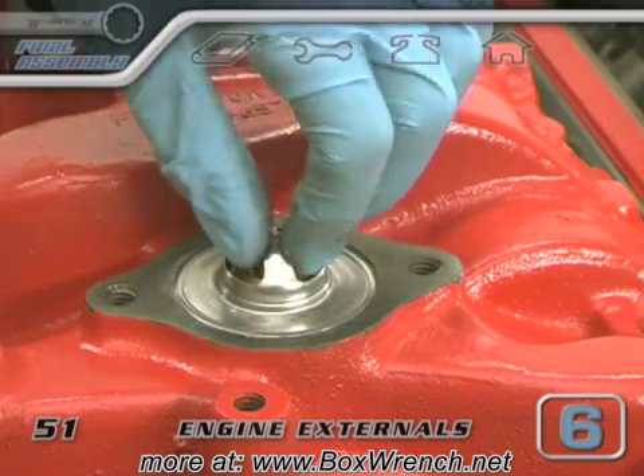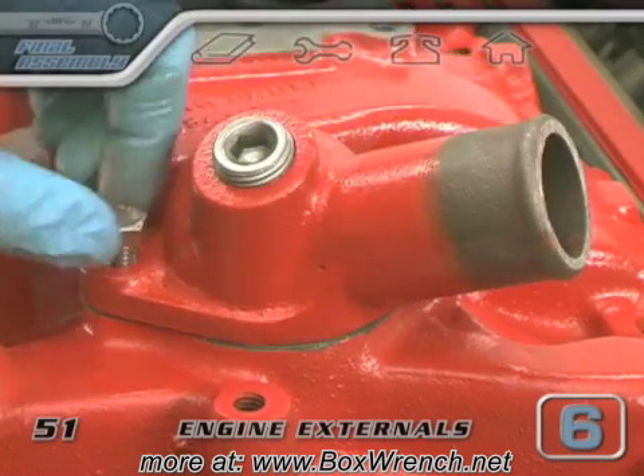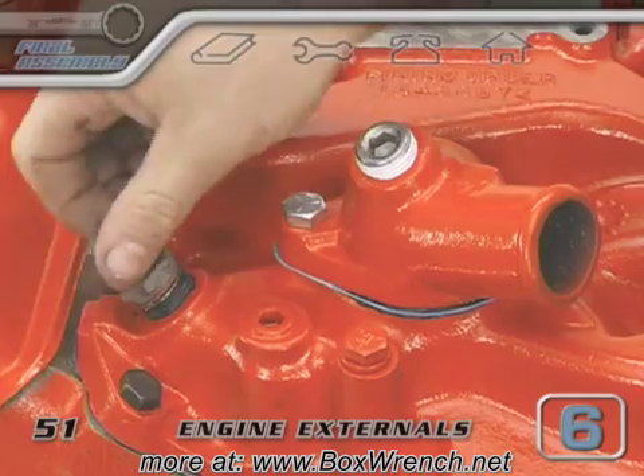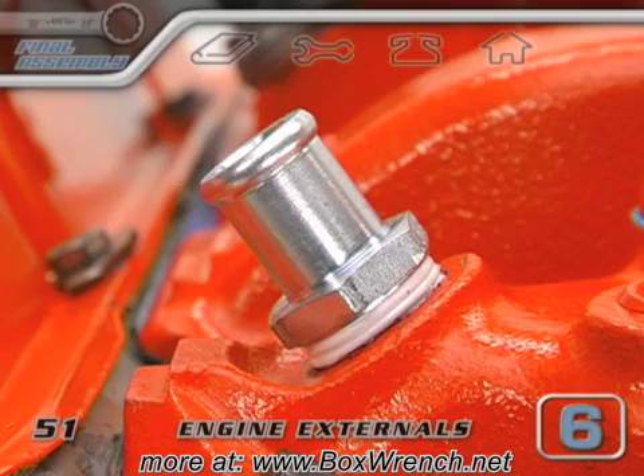Pay attention — make sure that your thermostat is facing the right way before you torque the water neck down. Usually there's a label on it. This heater hose nipple didn't look like it was worth reusing, so a few bucks at the local auto parts store and we shouldn't have to worry about leaks here anymore.